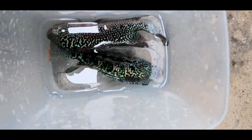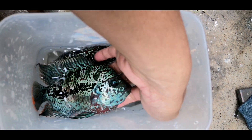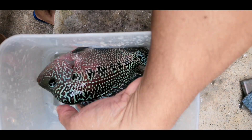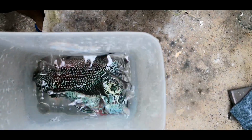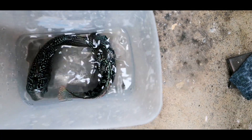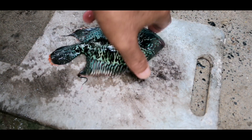Sana po maintindihan niyo yung ginagawa ko. Bakit ko ba ginagawa ito? Para maintindihan natin — ginagawa ko po itong content para experiment din, para matry ko kung ano ba ang ganitong mga putahe, at para sa inyo na makikita nyo at malaman nyo kung ano sila.